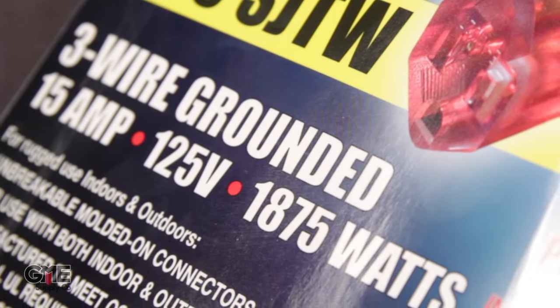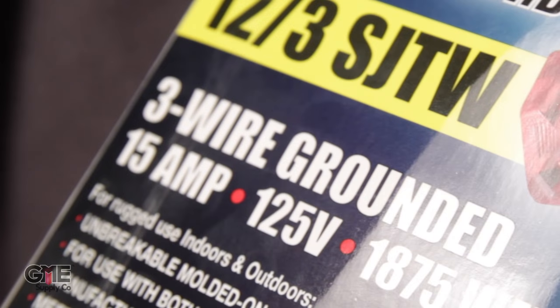Power usage for devices varies greatly. A light may only use half an amp, where a leaf blower might pull 12 amps. Be sure to check that your cord is rated for the amperage you're going to be using. Our example extension cord has a 15 amp maximum rating.